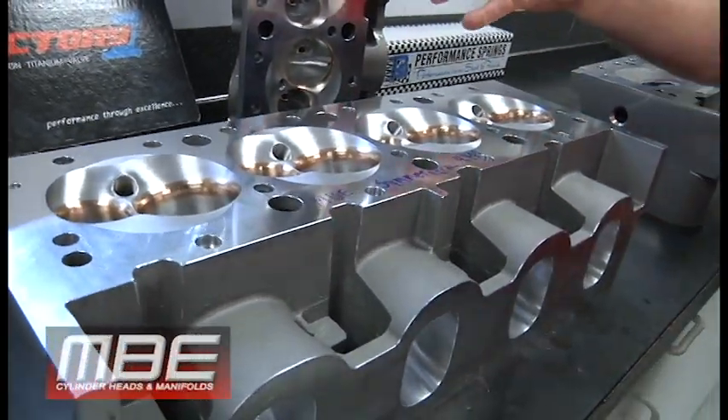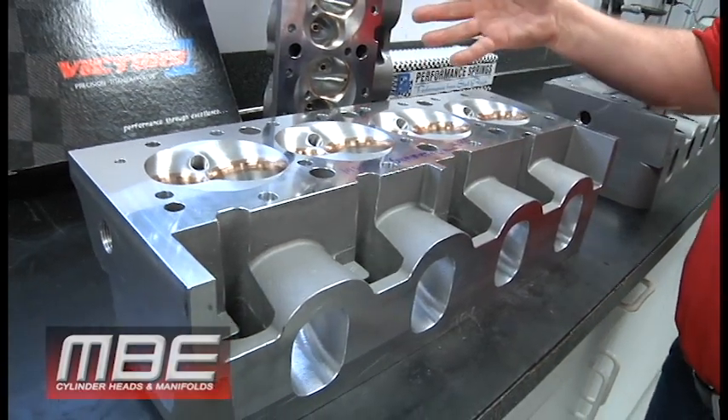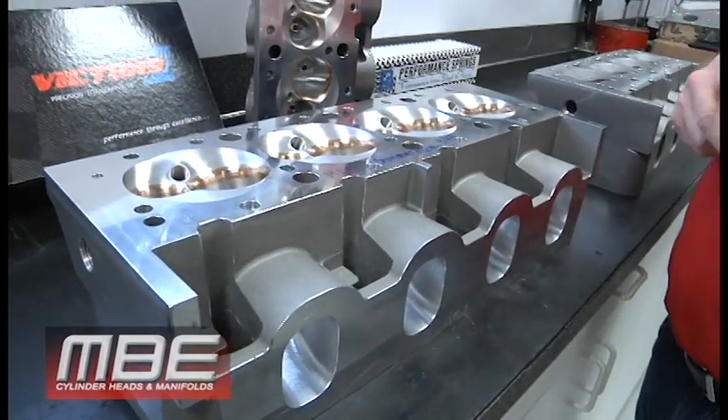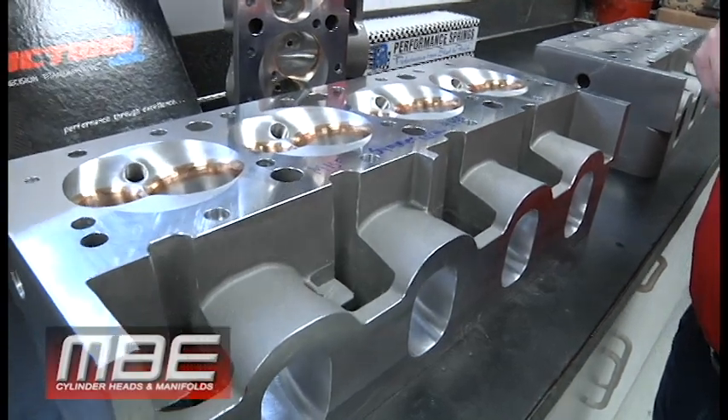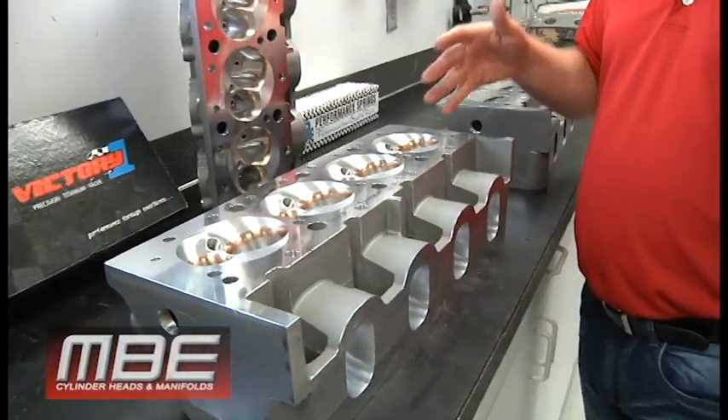We have cast manifolds we can do for this, and we can also do all the sheet metal stuff — whatever you guys want to do, whatever you need. This is the new MBE symmetrical head, 2.300 and 1.610.